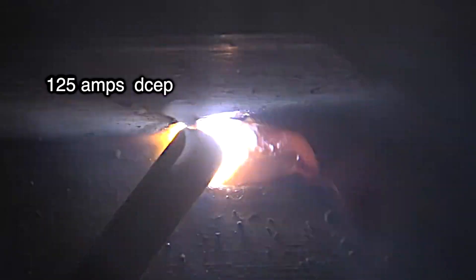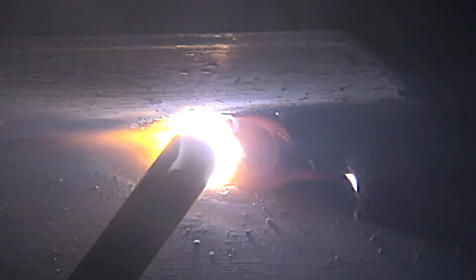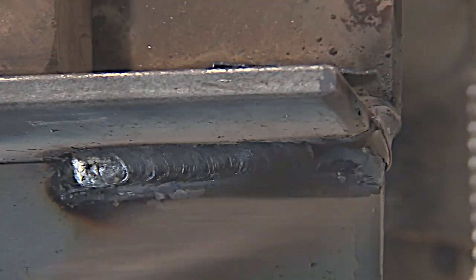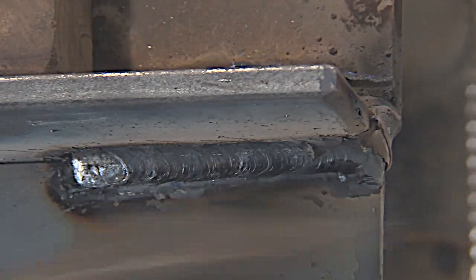I've got this machine set hot enough that I can hold a pretty tight arc without the rod sticking, at least once I get it started. You have to long-arc it a little bit usually to get a good arc started, but then you want to hold a nice tight arc. I'm using a tight arc, not much drag angle either, and I stopped because I want to show you an example of how not to weld overhead with 7018.